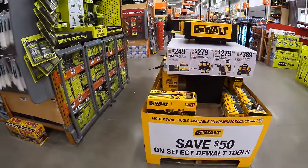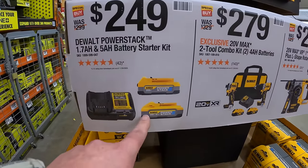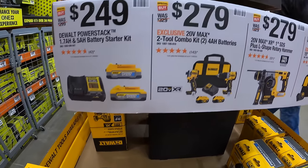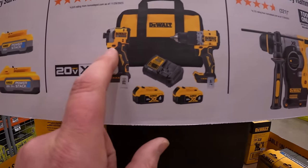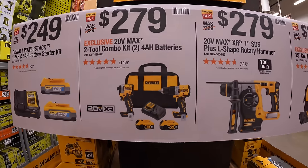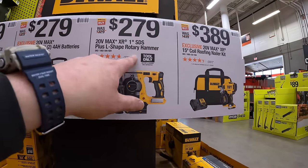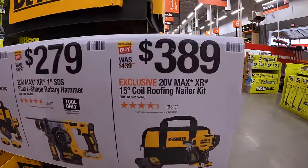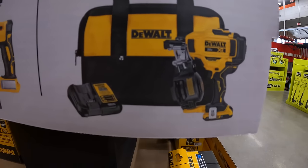$249 for a 1.7 amp-hour and 5 amp-hour PowerStack battery with a 4 amp charger. $279 for this two-tool combo kit: the XR hammer drill and DCF850 impact driver, with two PowerStack batteries, charger, and a bag. $279 for their 1-inch SDS Plus L-shape rotary hammer. $389 for their 15-degree coil roofing nailer as a kit.